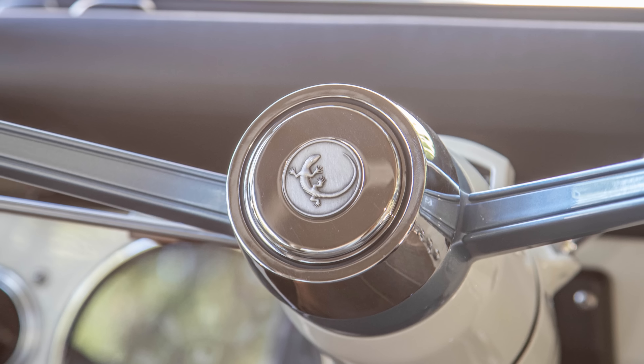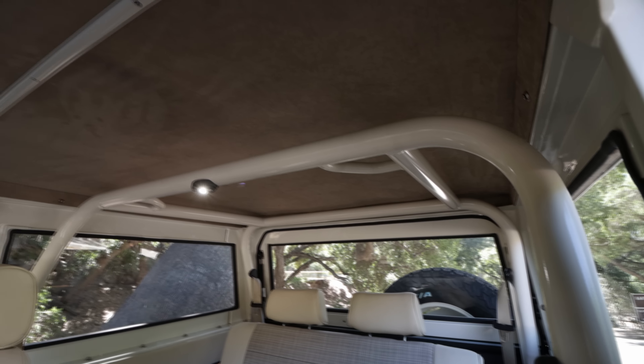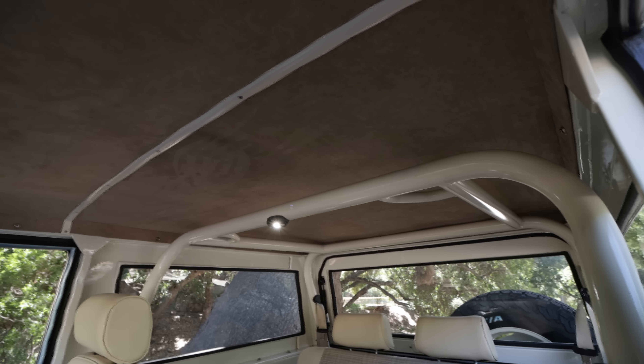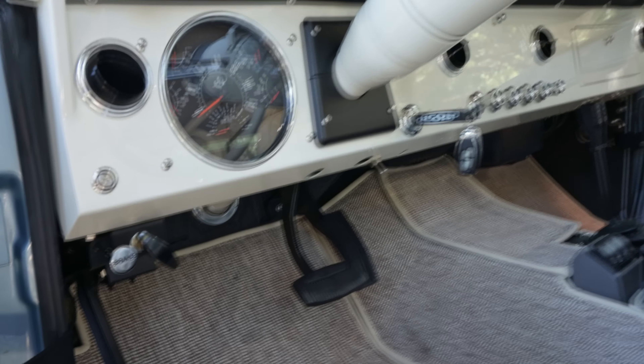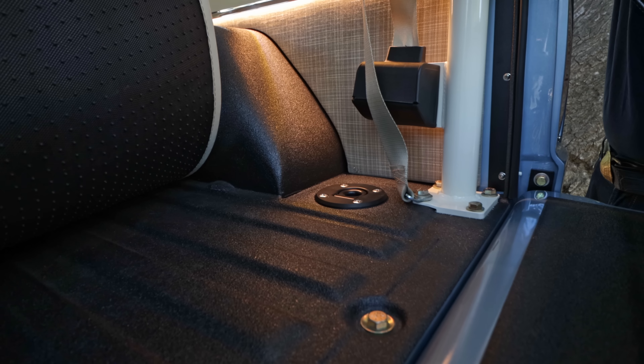We painted it in the body color, and I think it works out really nice. We geeked out a little bit — we now machine the horn button in stainless steel and put our spun pewter lizard at the center instead of the vintage Ford logo. We're running an Alcantara headliner in a darker sort of sand neutral color.